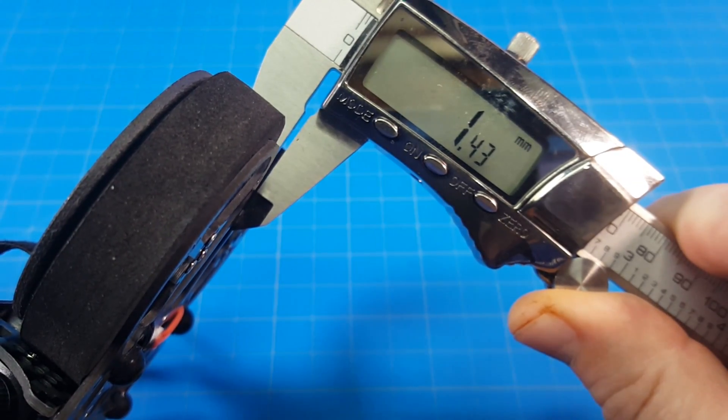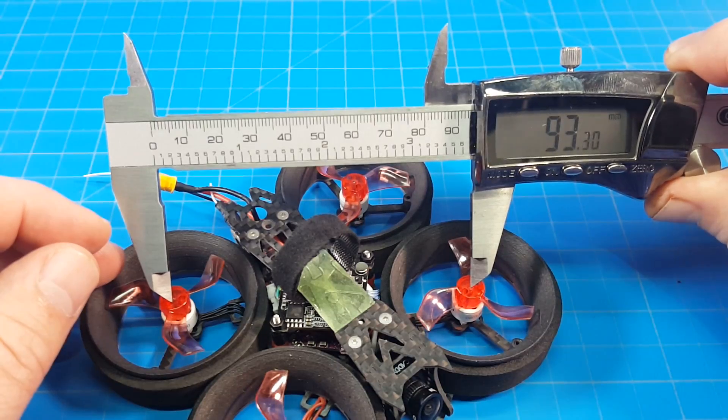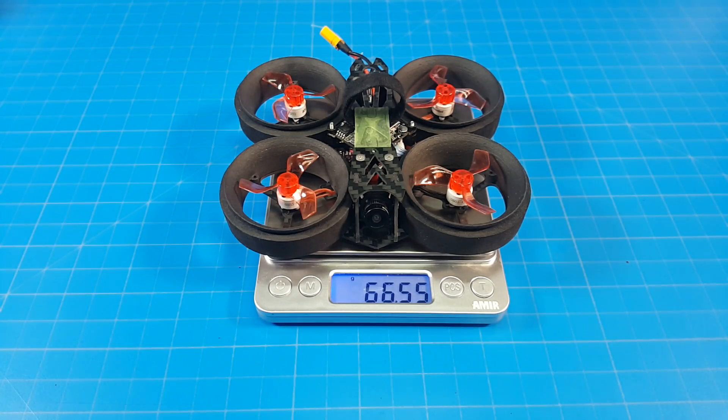The bottom plate appears to be 1.5mm. The top plate is 1mm. Motor post to motor post, I'm getting about 93mm. It weighs 66.5g.